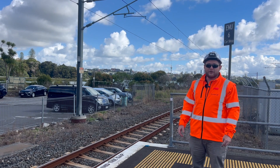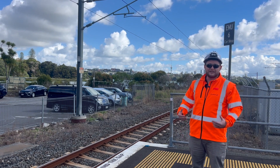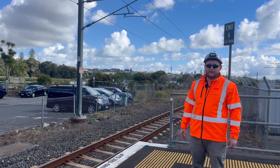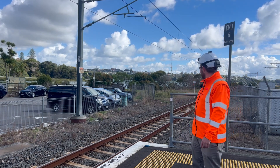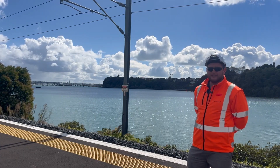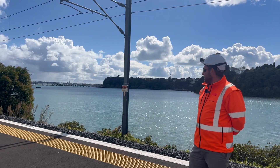Some rail noises you could hear could be clunking and banging, which is usually the sign of something we probably need to look at on track, maybe a joint and that kind of thing. But in this location — new rail, new sleepers, good ballast. Here, the causeway goes across Hobson Bay, which is connected to the Wiatamata Harbour, which means it's tidal.